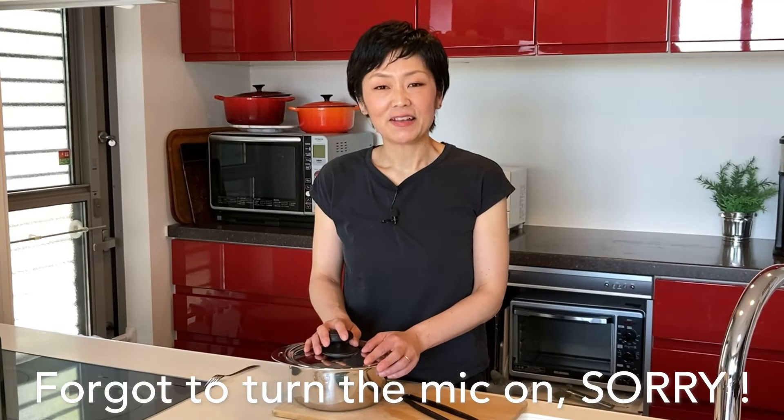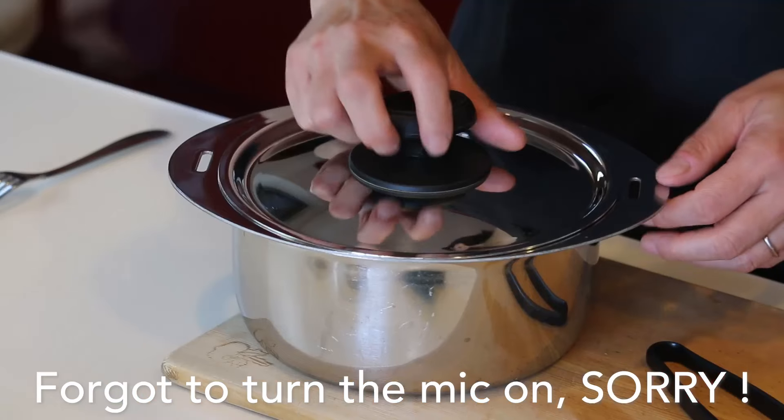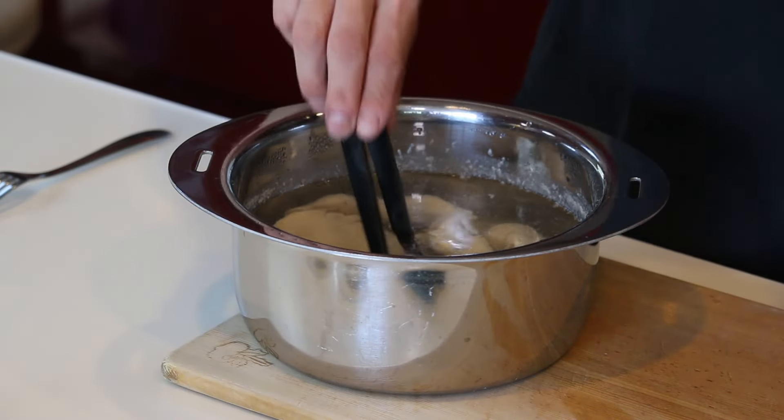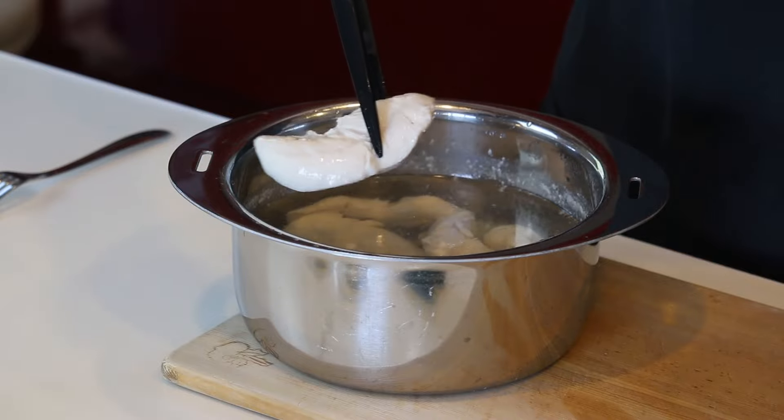Cover with the lid and let it sit until it becomes room temperature. This will take two to three hours. As I said, cooking the chicken nice and moist is a bit time-consuming, so you may want to finish this the day before. I left it for two hours, so let's see how it's cooked. Looks like it's completely cooked.